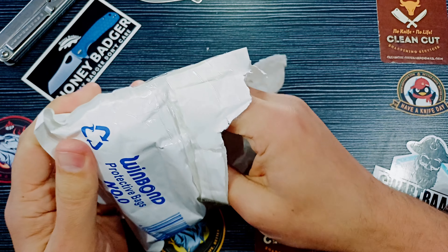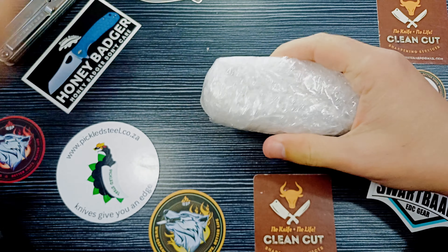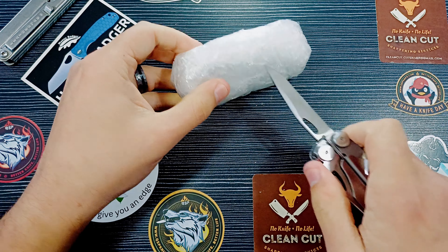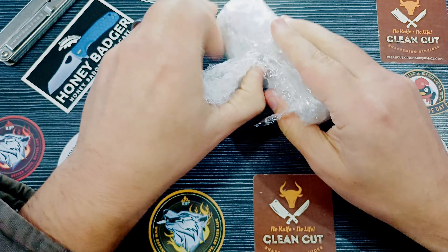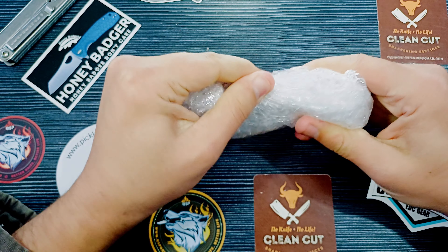I got this from a guy on a knife group and he actually makes these little gadgets. So I'm gonna show you now what I'm talking about. Fairly packaged. I hope we don't pierce anything there.